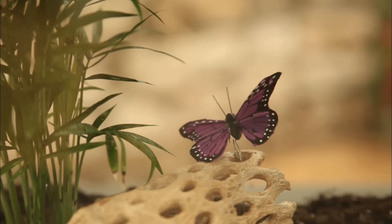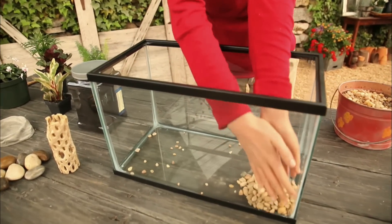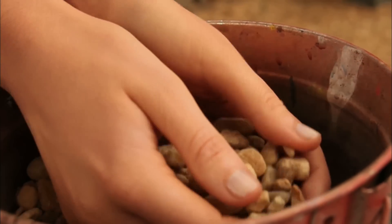Watch an indoor mini garden grow when you plant your own low maintenance terrarium. Start by filling a clean dry fish tank with an inch or two of small pebbles.